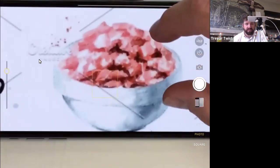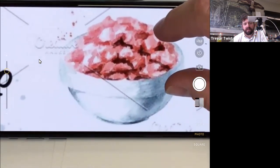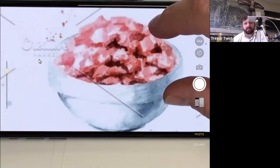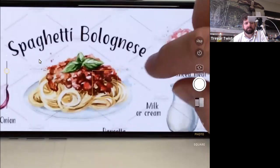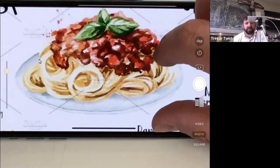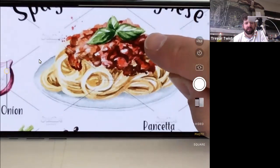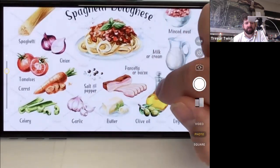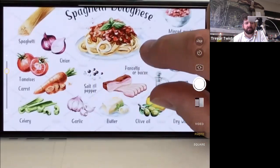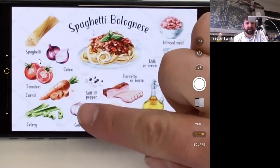They're unsure about the minced meat — without a label it might look like dog food. They like the plate of pasta, and notice basil on top rather than bay leaves. They question whether bay leaves are even in the ingredients. This recipe has dry white wine, which the other ones didn't mention, and separates the celery and carrots.